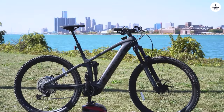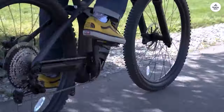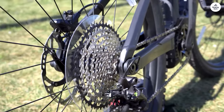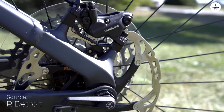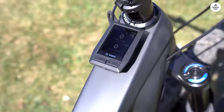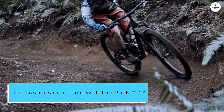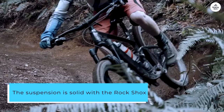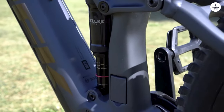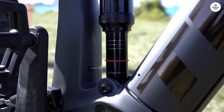I've been riding the Trek Rail 9.7, and it's been a great experience. The motor with its big 750Wh battery helps on climbs, letting me focus more on the descents. The bike feels stable on rough trails thanks to its longer frame, which made me feel more confident handling tougher terrain. The suspension is solid, with the RockShox fork and rear shock absorbing bumps nicely. The Shimano drivetrain shifts smoothly, and the Bosch Smart system connects easily to my phone so I could check my ride details.